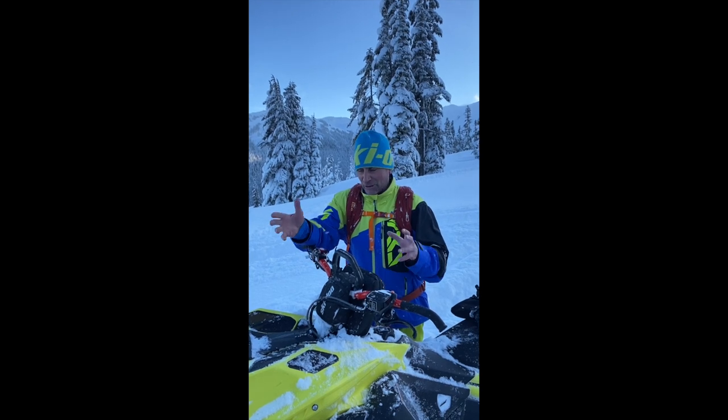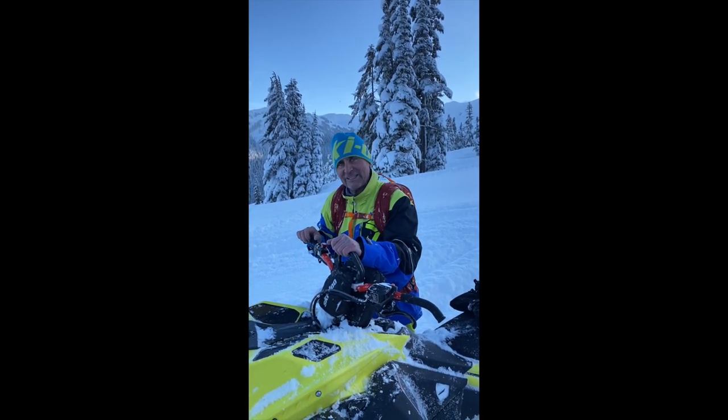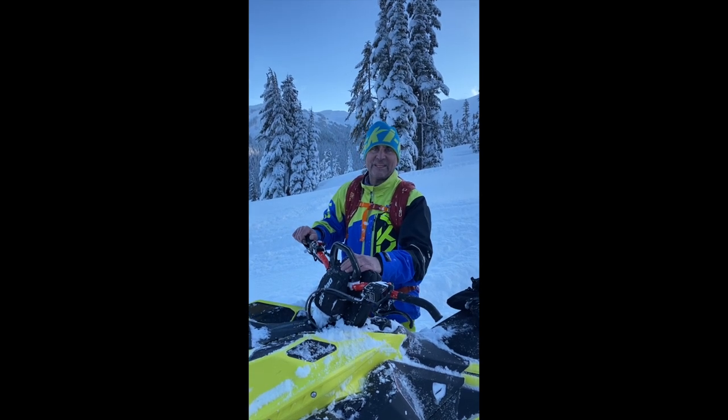Hey guys, Skidoo Ambassador Dave Neron out here in the beautiful BC backcountry with the all-new 2020 Summit 850 ETEC Turbo.